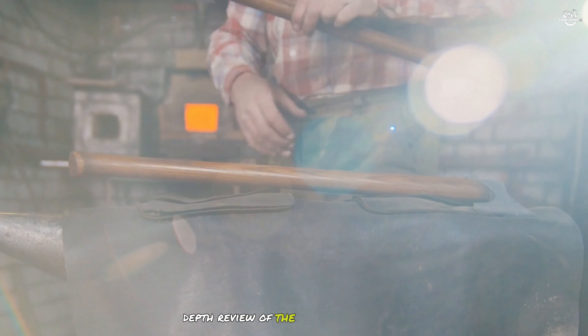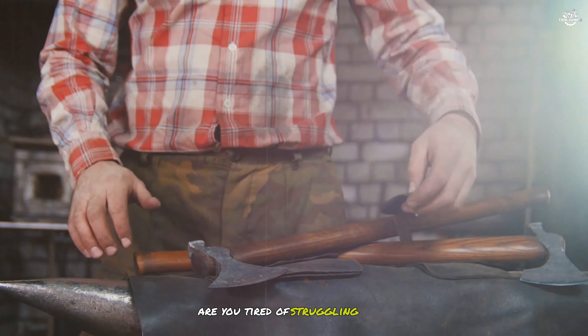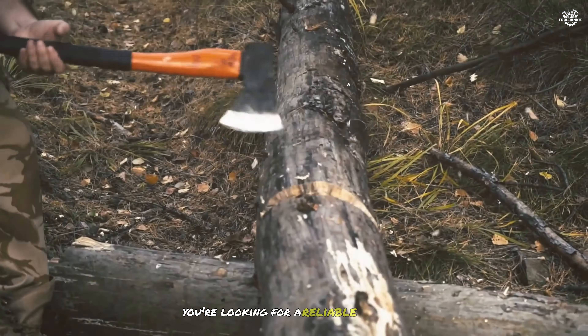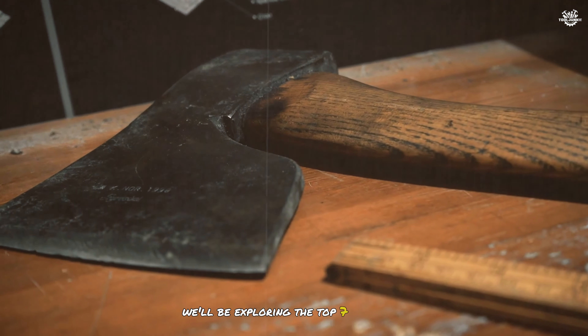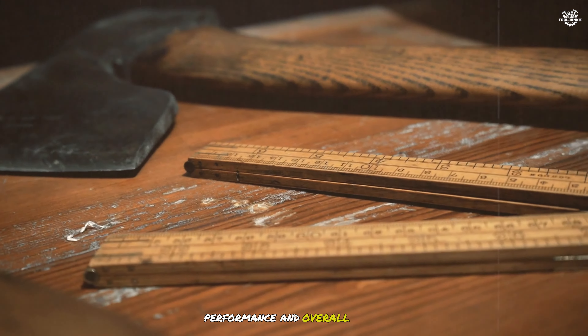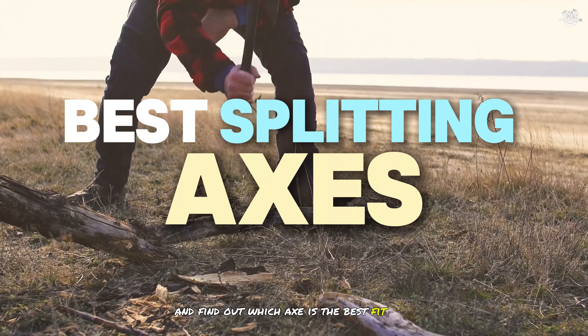Welcome to our in-depth review of the best splitting axes available on the market today. Are you tired of struggling with stubborn logs that refuse to split? Or perhaps you're looking for a reliable tool to make your wood splitting tasks easier and more efficient? In this video, we'll be exploring the top 7 splitting axes, evaluating their features, performance, and overall value. Let's dive in and find out which axe is the best fit for your needs.